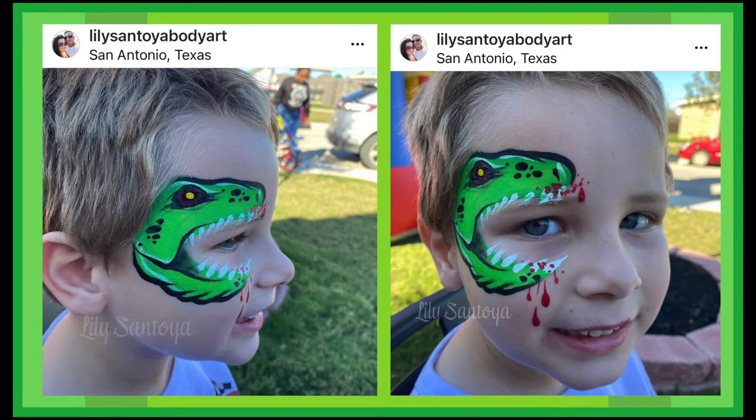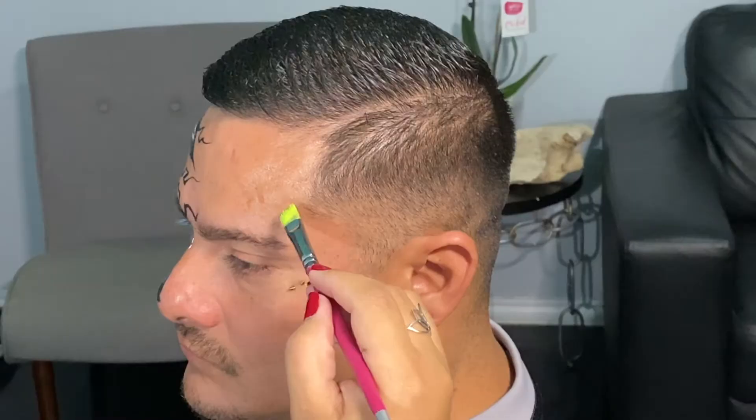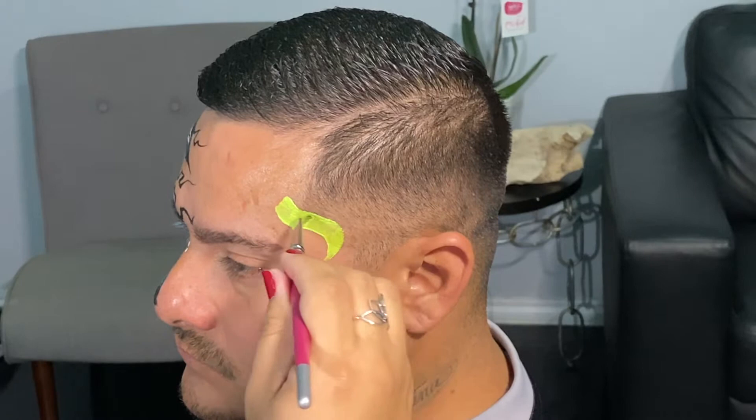Hey there everyone, I've got a dinosaur tutorial to share with you today. I'm Lily Santoy, you can follow me on Instagram if you like. Alright, let's get started. I have Fusion Lime Green and I actually have a Paint Pal wash brush.